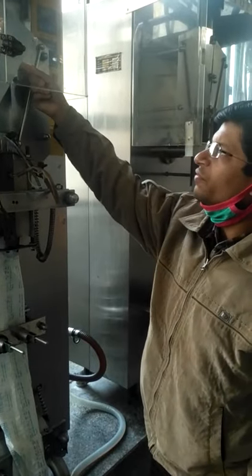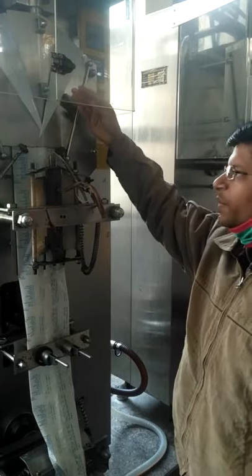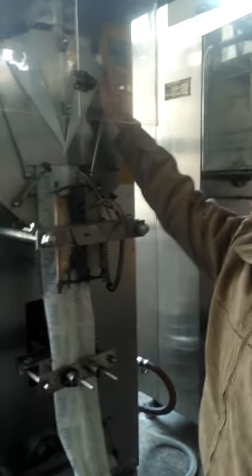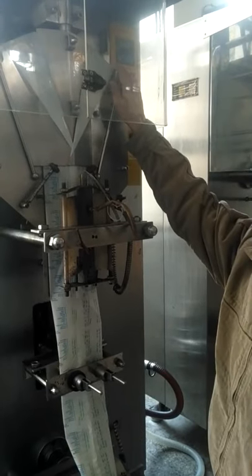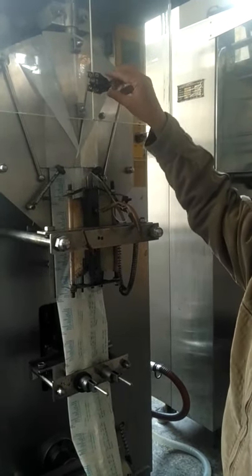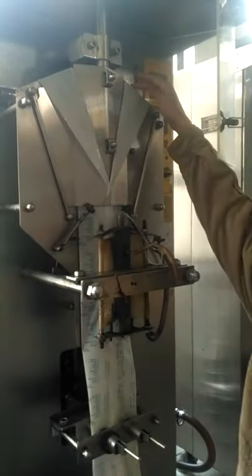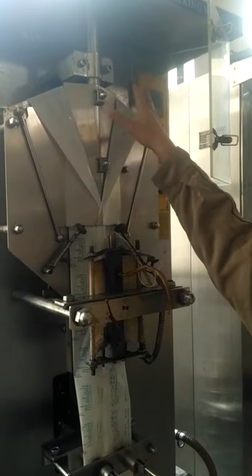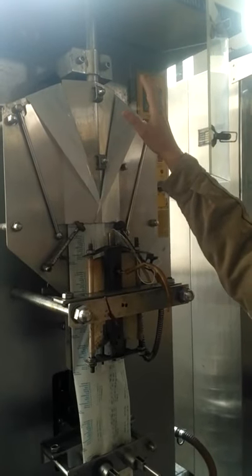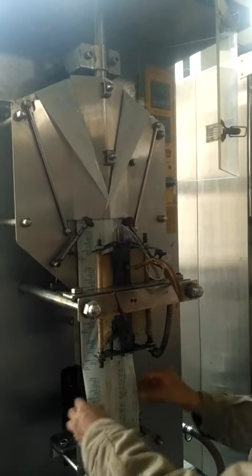Here we can see the film which is coming from the back side of the machine, which we will be visiting in a moment. At this part, this film will be formed into a tube. This is known as the collar of this machine, where this film will be mounted and wrapped around so that when the film is pulled in the downward direction, it will form into a tube shape.